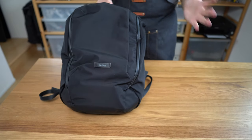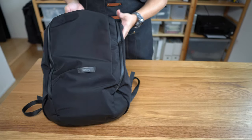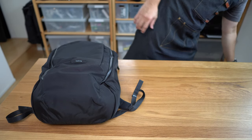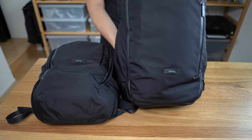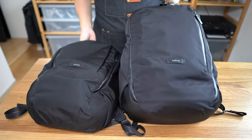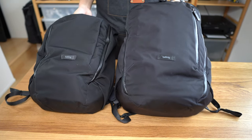This bag is called the Transit Work Pack, which begs the question: how is it different from the transit line of travel bags? Here is the Bellroy Transit 28-liter travel bag next to the work pack for comparison.